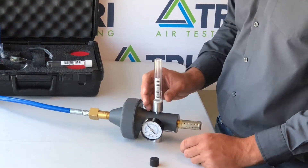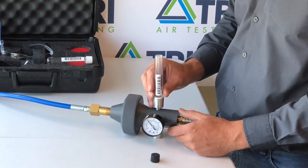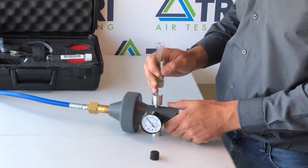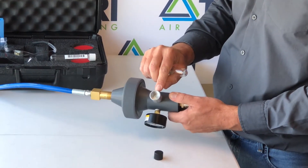Allow the sample to collect for one minute and then remove the bottle by pulling straight up, ensuring that you do not twist. Twisting will damage the pins inside of your fitting.